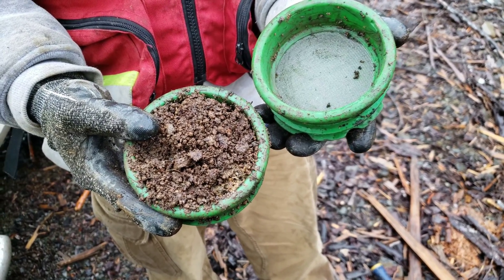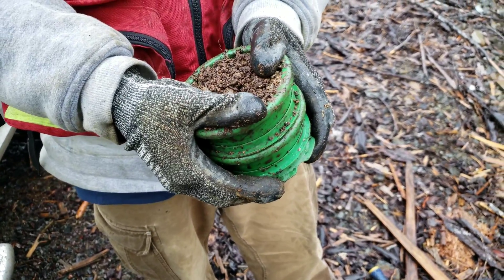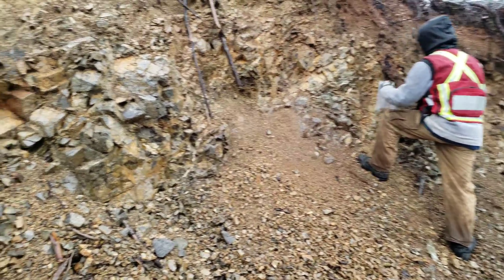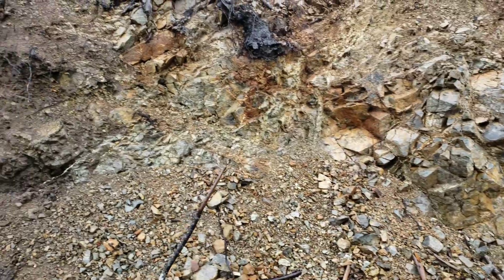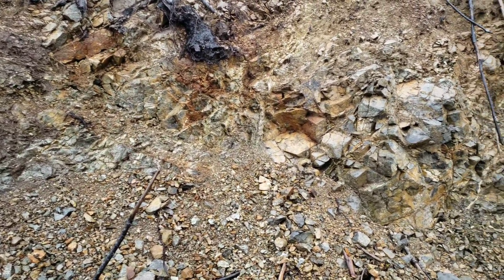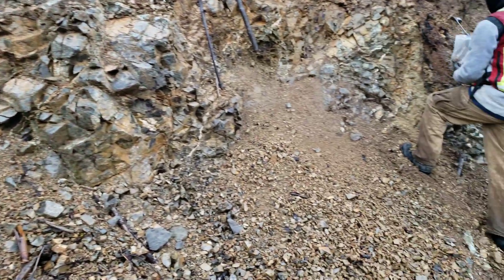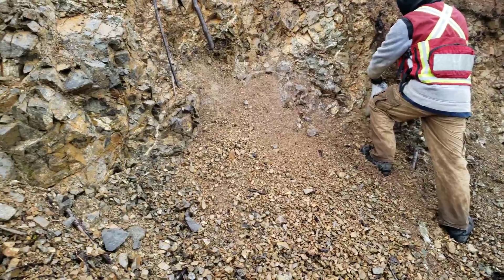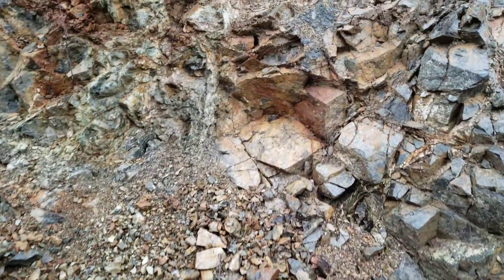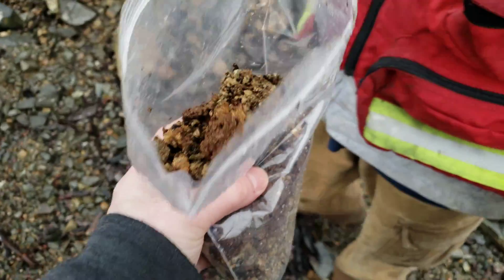We're going to be looking at about four or five spots and we'll post those assay results. Okay so this is the second spot we're going to be sampling here. You've got some oxidization coming out of your rock and there are small little stringer quartz veins. So we're sampling here. Here's the second sample.